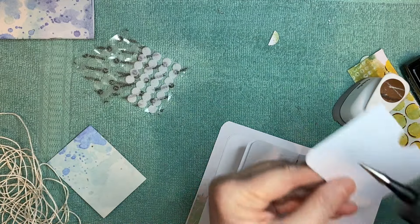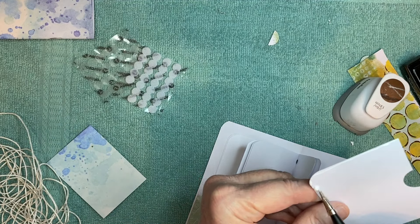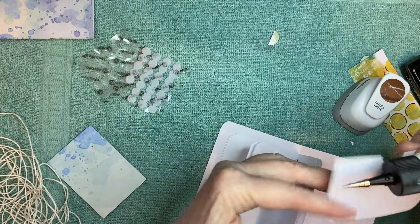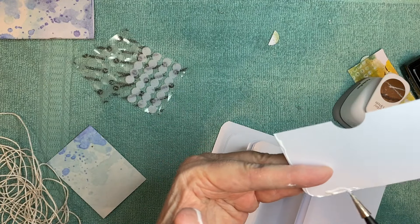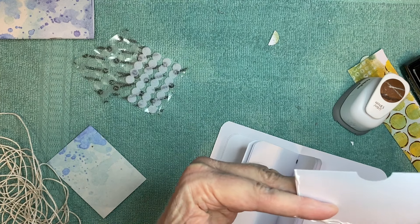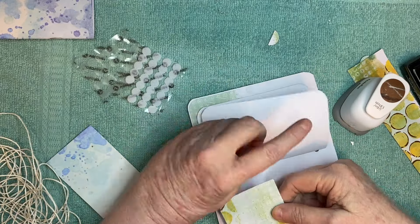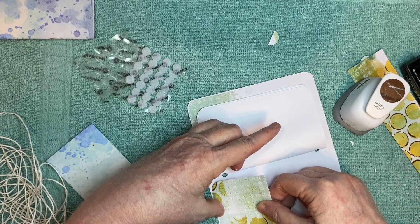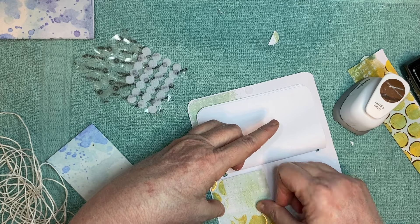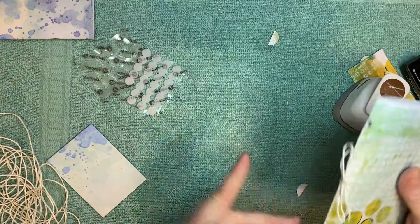Let's do this the same way — go all around the edges with the glitter glue. I'm losing my grip here today — not as neat as it could be. All right, there we go. Isn't that cute?